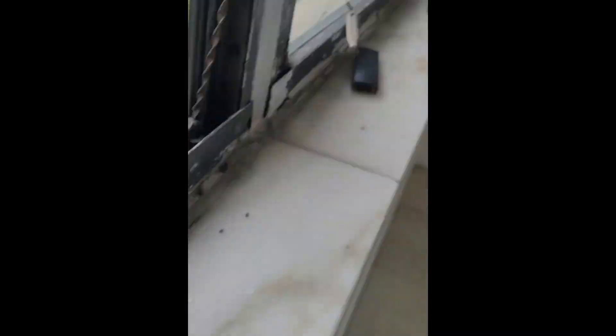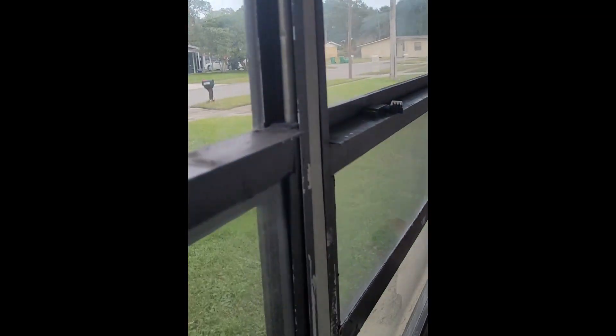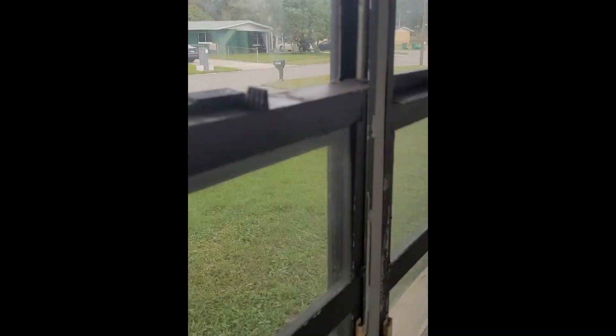These windows right here have got some sort of channel balance in them. These ones are like spindle shape. You can see right there — that one's completely shot, blown out. It's not catching. This one over here is as well. We've got a handful of these windows and it's this part here that needs to be replaced.